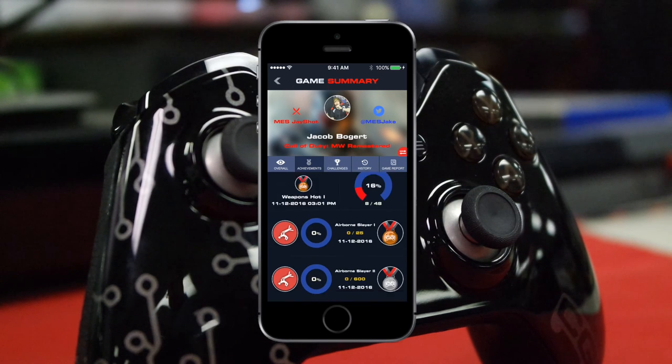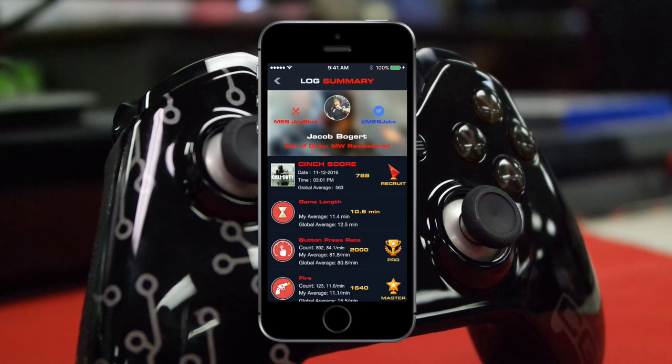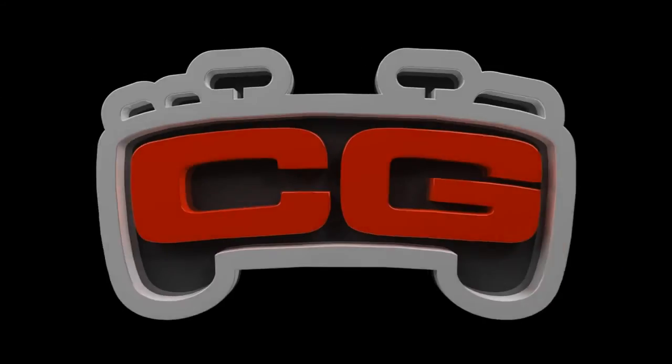I'm currently a Recruit player — not very good — although I am currently improving because of the app. Thanks for tuning in and we'll catch you guys in the next one. Cinch Gaming.